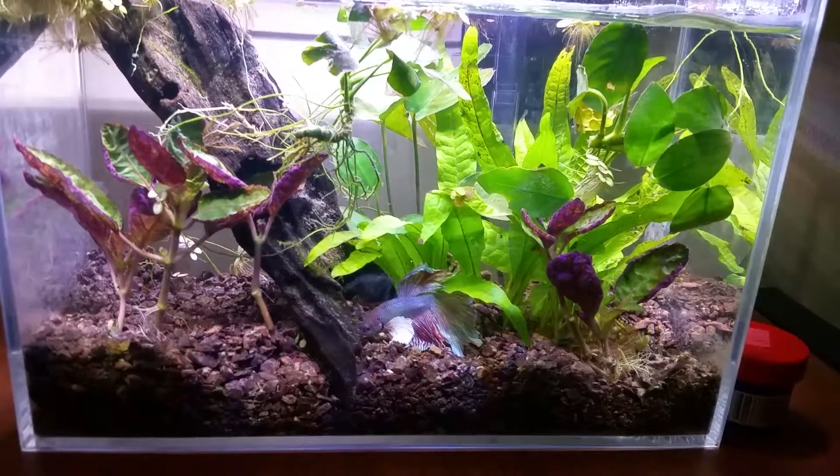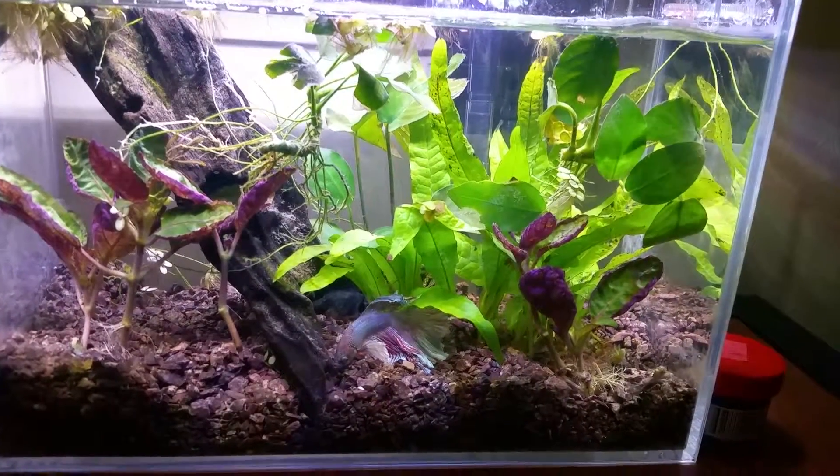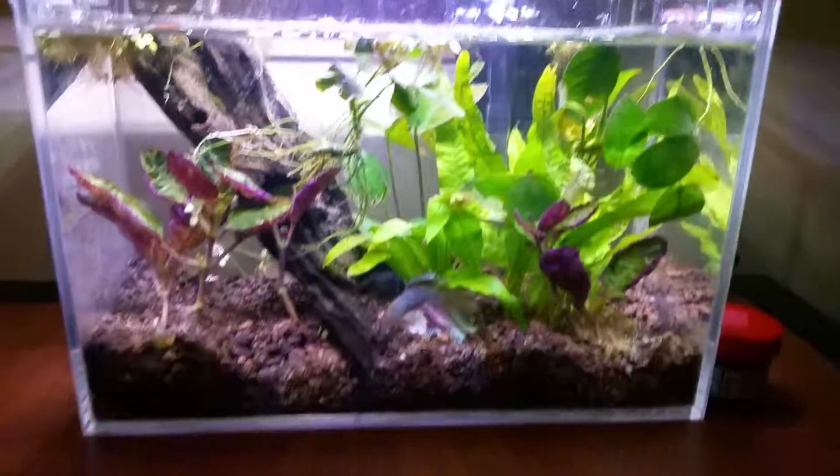Alright guys, if there's anything you want to know, just let me know. If you guys can ID those plants, that'd be awesome. Check you guys out later. Thank you.